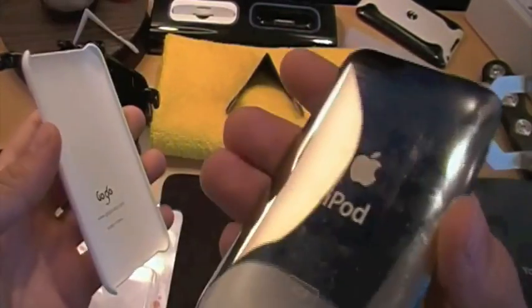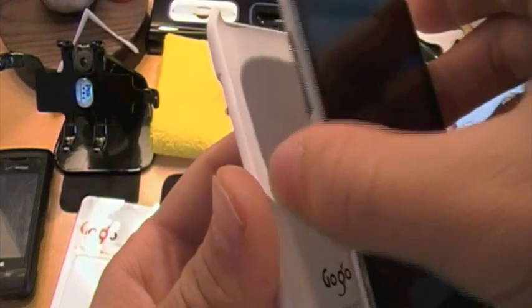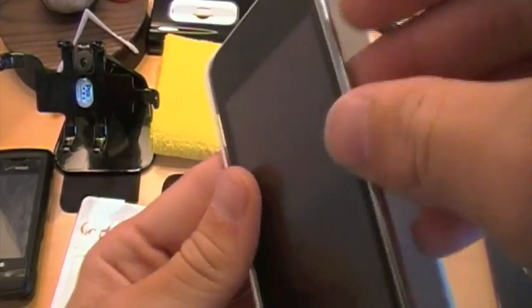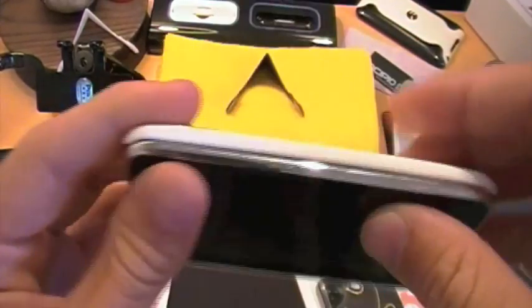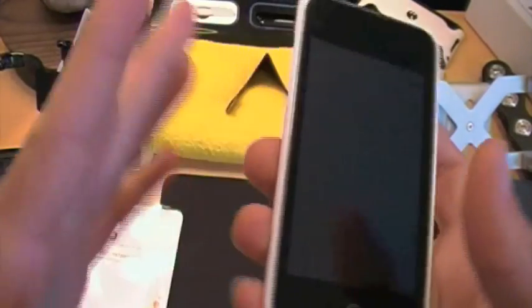I have my iPod Touch 2G right here. What I like to do with these cases is put the volume rocker side in first — that way you don't risk anything, so that's what I recommend. Make sure you're lined up on the other side, then very simply snap it in. You'll see it pretty much eat your iPod bezel, which is a good thing — it doesn't scratch it, don't worry.